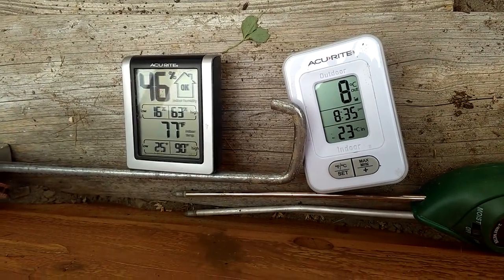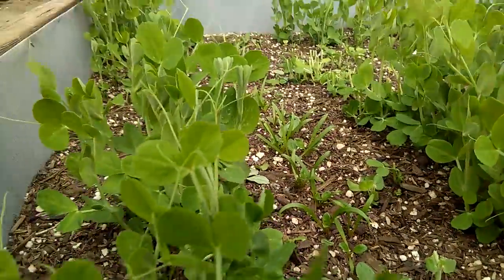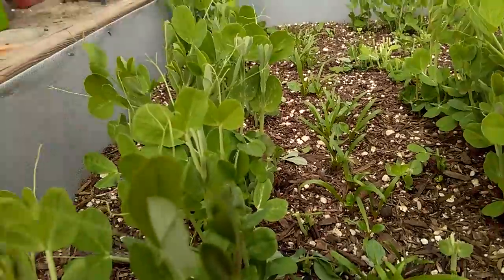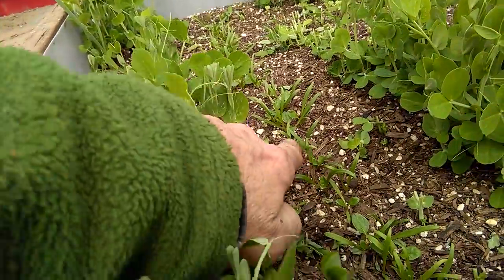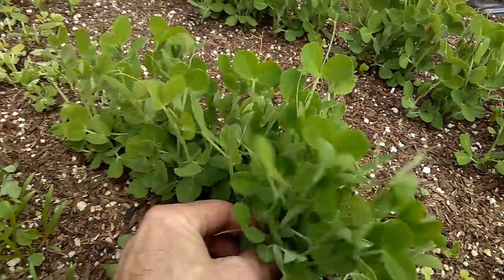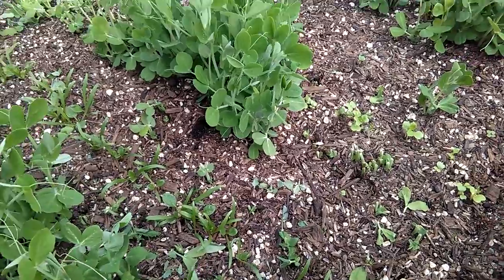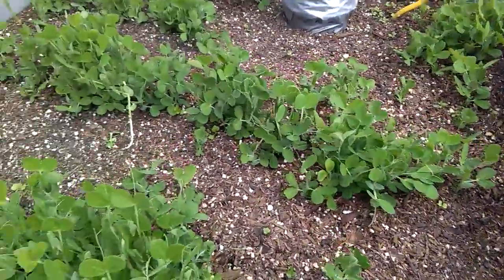So this is pretty much the lowest it's going to get, and nothing froze. You can see here I've got some really nice spinach coming up in the center light lane, growing in between these peas. The peas are just to fix the soil, to feed my chickens, and to snack on — and they're also a good green mulch.